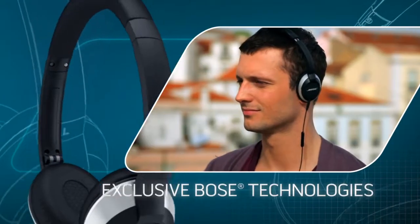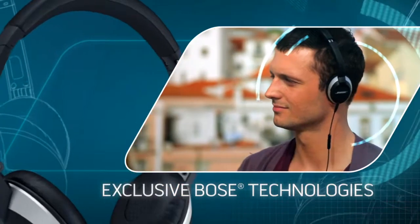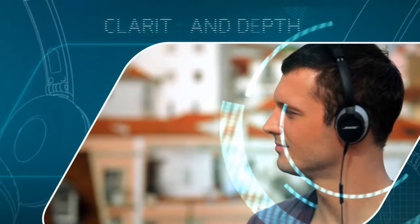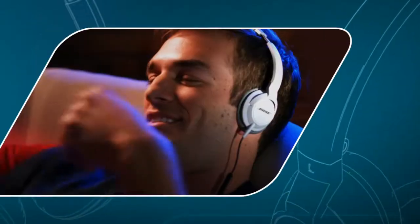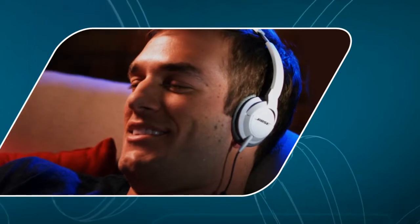Bose OE2i Headphones are built with exclusive tri-port acoustic headphone structure. It helps reproduce music with the clarity and depth you might expect from bigger headphones, but from a contour design that looks this good and rests lightly on your ears.